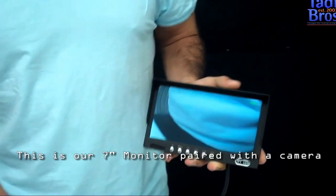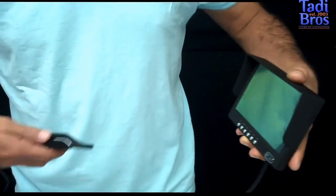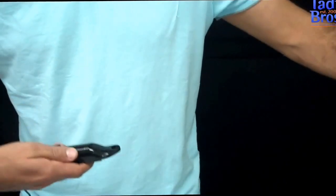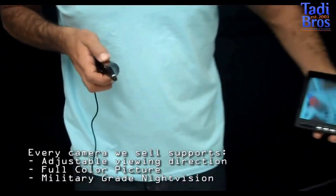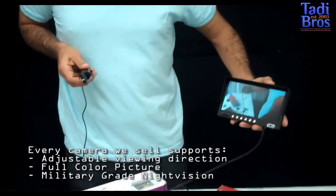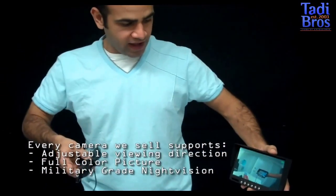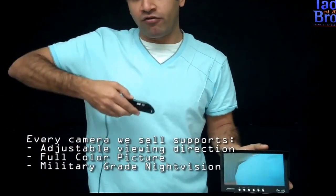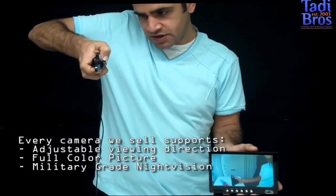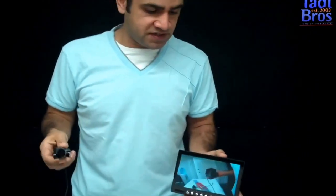So you've got this camera — it's a color camera — with a 7 inch monitor with a sun shield. I've got it hooked up and as you can see I'm pointing it at me. You can angle this camera up or down. So if you have a Honda and it's lower to the ground, you'd have it angled like this and you could see everything behind you. But if you had a Ford F-150, you'd want to angle it down a little bit so it'd be easier to see what's behind you. Again, it's personal preference and it's up to you.